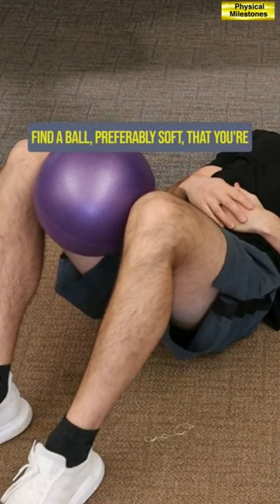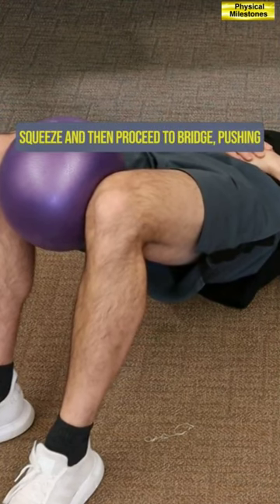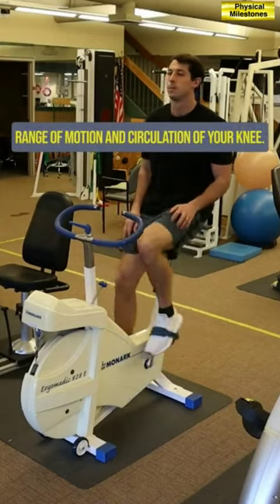Laying down, place the ball in between your knees, squeeze, and then proceed to bridge by pushing your pelvis up toward the ceiling. Bonus: stationary bike — this is helpful for the range of motion and circulation of your knee.